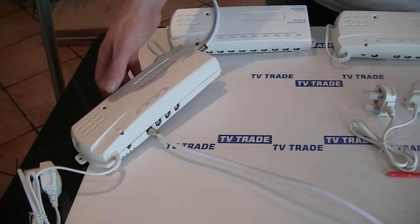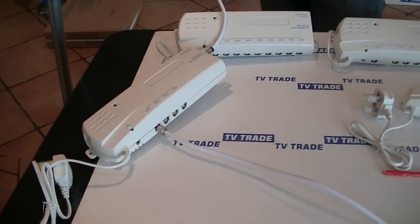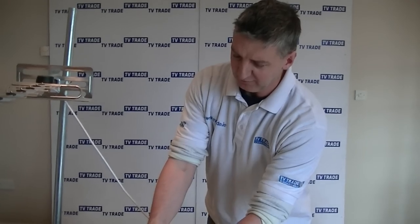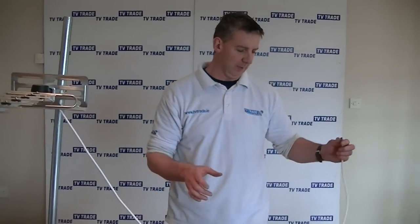When this is plugged in, the LED light will come on. What's happening is it's boosting the signal and also dividing it — it's very effective and a very popular product on our website.